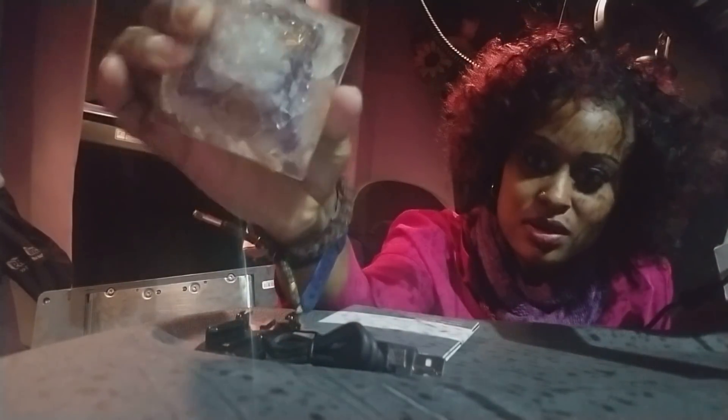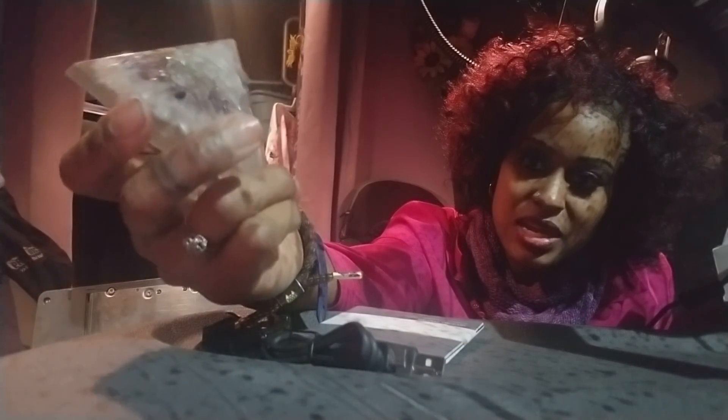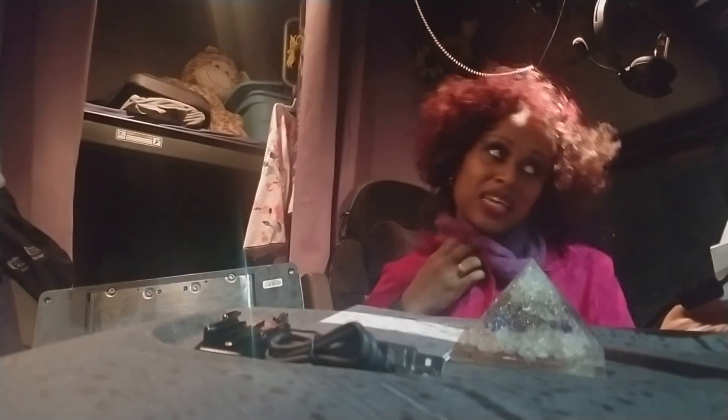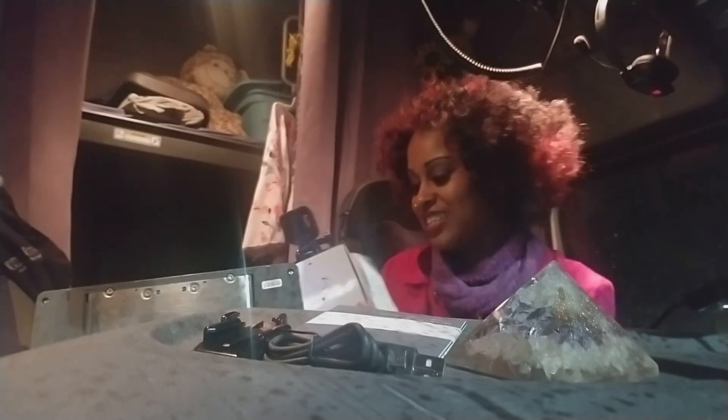I'm gonna have to call the company and see if they can honor the warranty. You see me playing with my pyramid — this is good for EMF signals too. You see the little copper piece inside of it? That's what's protecting me from EMF. I showed y'all in the cooking video where I got the plug-in that protects from EMF, and then I got my necklace and my pyramid. I got stuff everywhere trying to protect me from these signals.